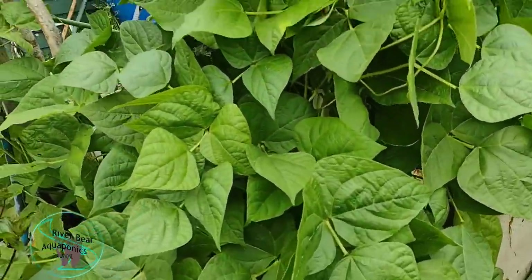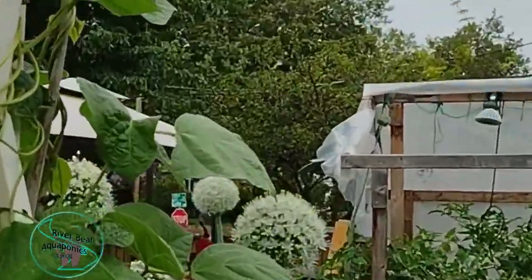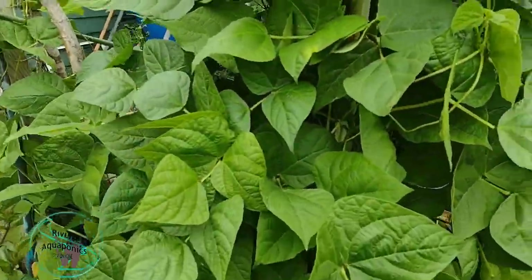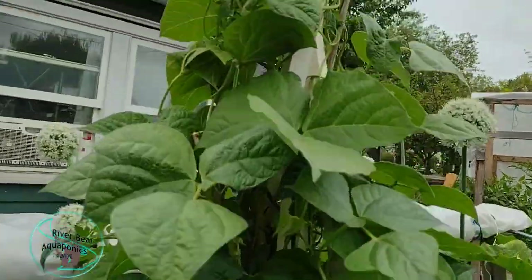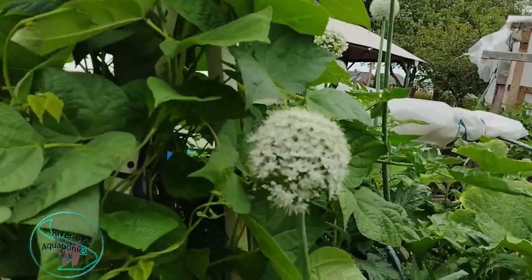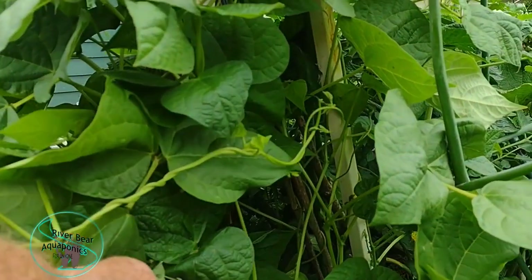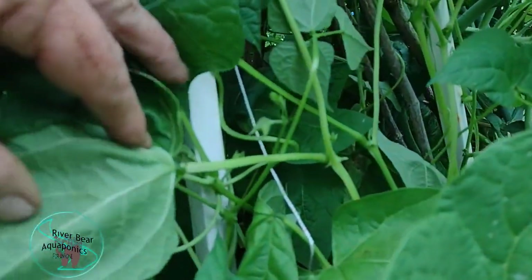I've got my climbing beans here. There's a yellow-faced bumblebee — look at that! These are climbing beans on my homemade trellis and they're doing pretty good. I haven't seen any flowers yet, but I don't think it's going to be much longer — they're coming along. They're getting up to the top of the trellis now.